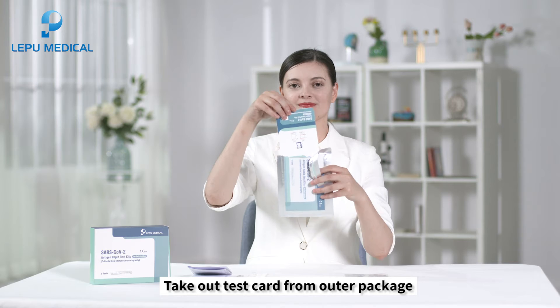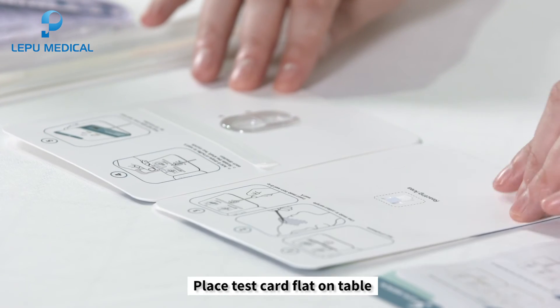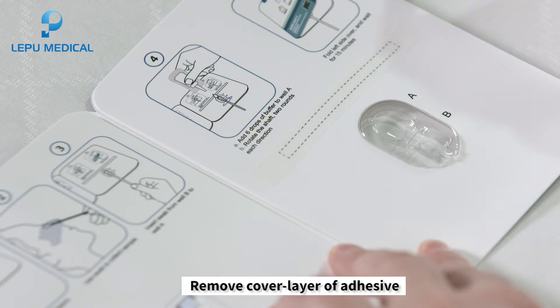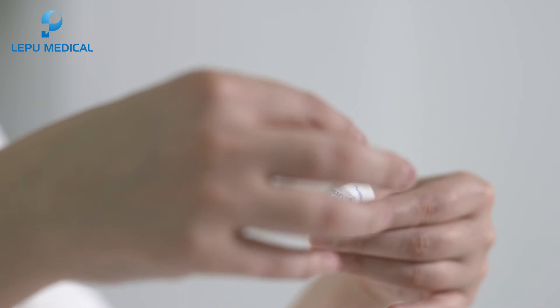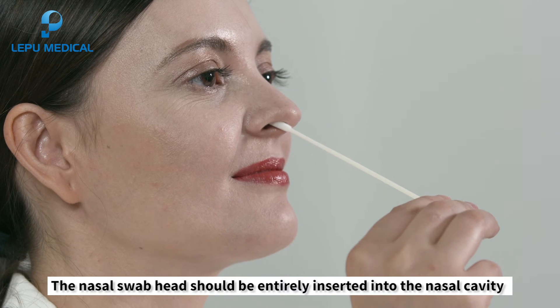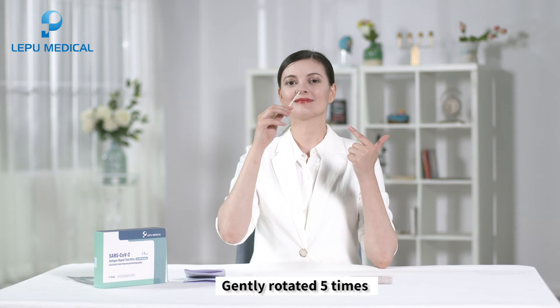To operate the test, take out the test card from outer package and place it flat on the table. Remove the cover layer of adhesive. Take out the swab from the stick end. The nasal swab head should be entirely inserted into the nasal cavity about two to three centimeters and gently rotated five times.